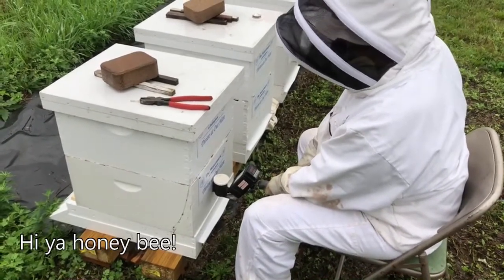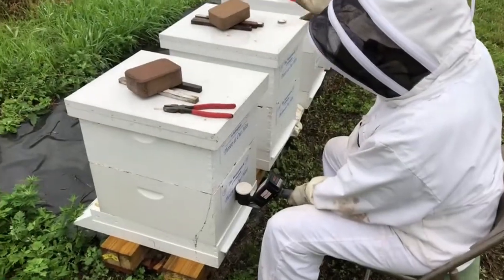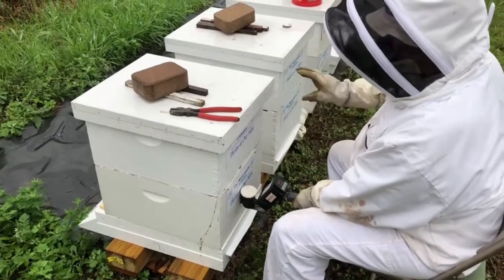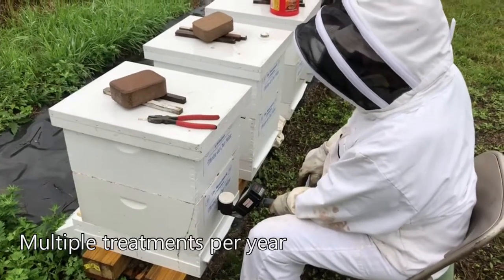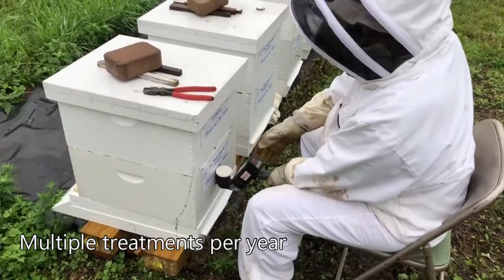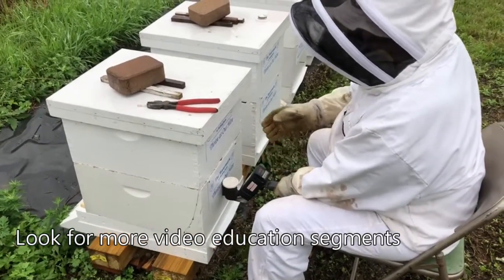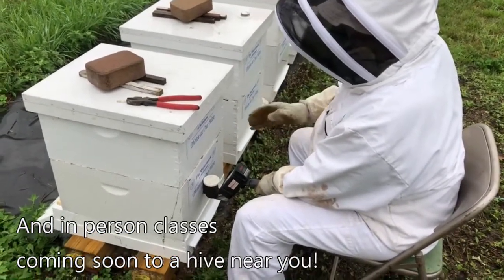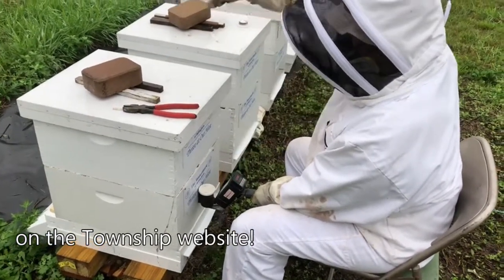I want to say that any time Jeff and I do treatments whatsoever, the honey supers are stored in our sheds. Nothing from any treatment mixes with the honey we end up getting for ourselves or for other people. In the spring, summer, and fall we'll be doing this another two or three times this year, but next spring when we get close to the nectar flow — which starts around Mother's Day — we will not be doing any treatments so it doesn't interact with our honey supers.